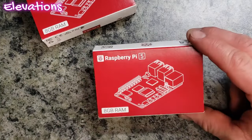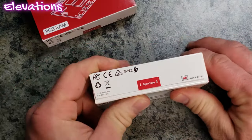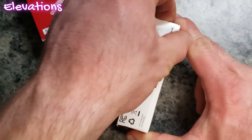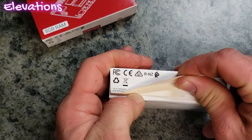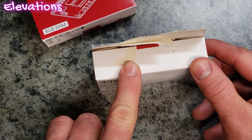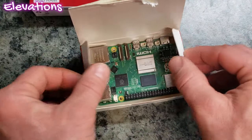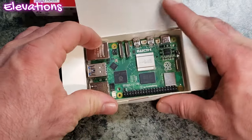Let's go ahead and actually open up the Raspberry Pi 5 8GB version and see what it looks like inside. Notice it does have some pretty easy instructions. If you haven't had a chance to actually look yet, take a look and see how they put these in boxes — it's a really cool automated system where the actual robots that box these up are powered predominantly by other Raspberry Pis.